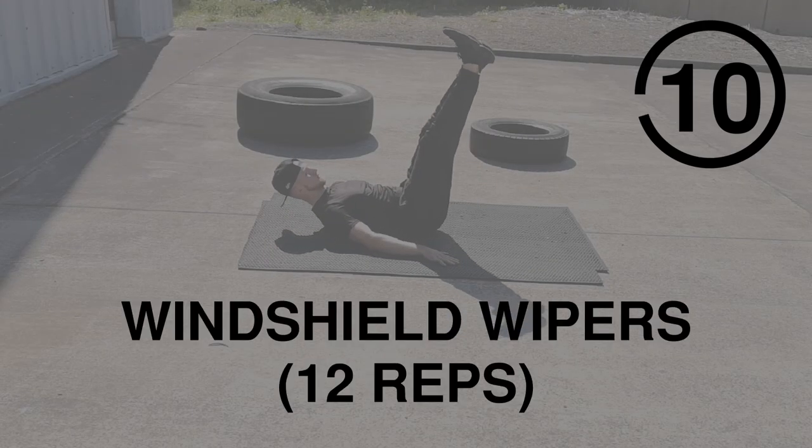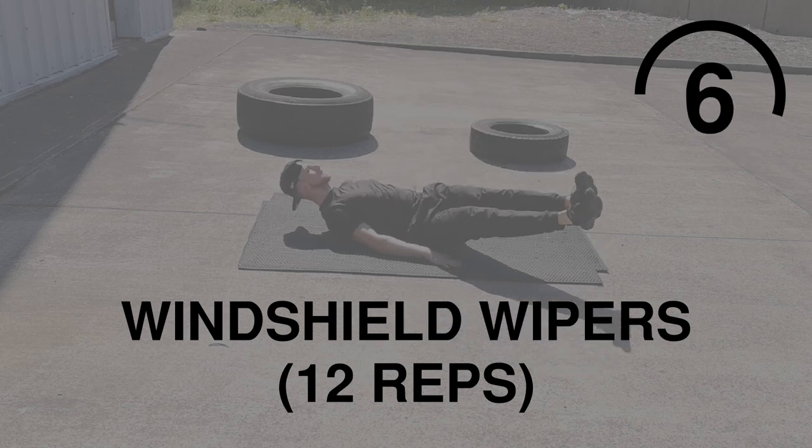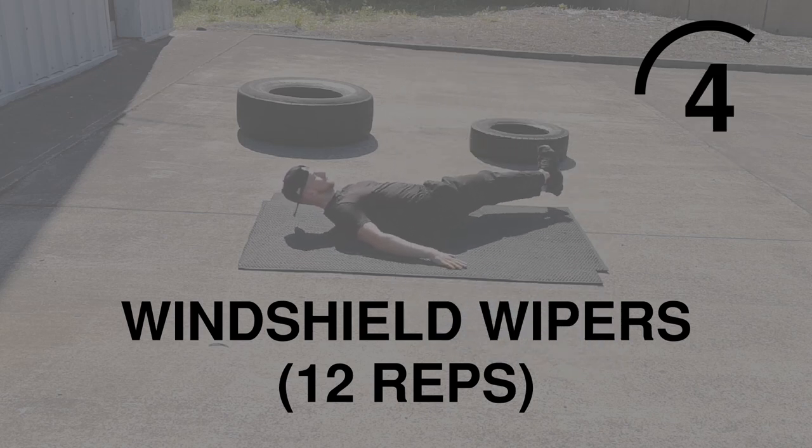Next exercise is Windshield Wipers. Another lower ab focus. Make sure the legs are controlled — you're not swinging. Let's get 12.